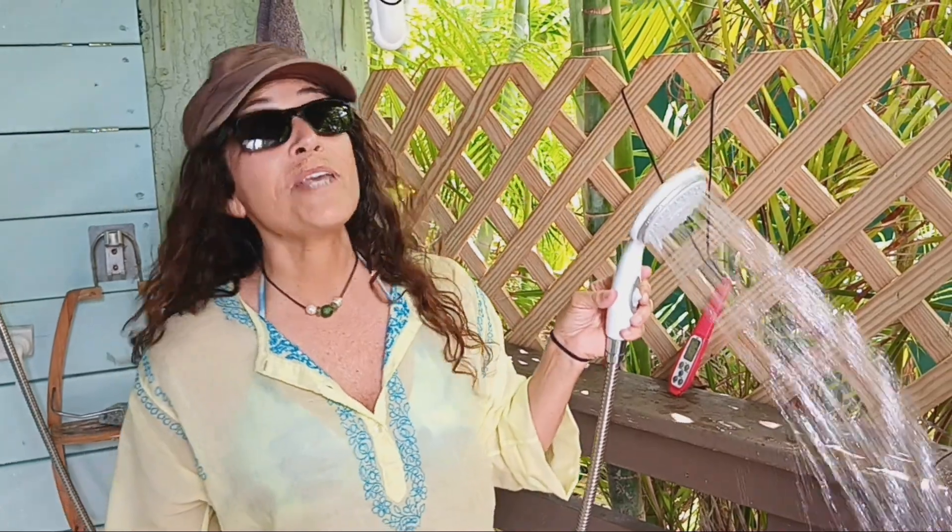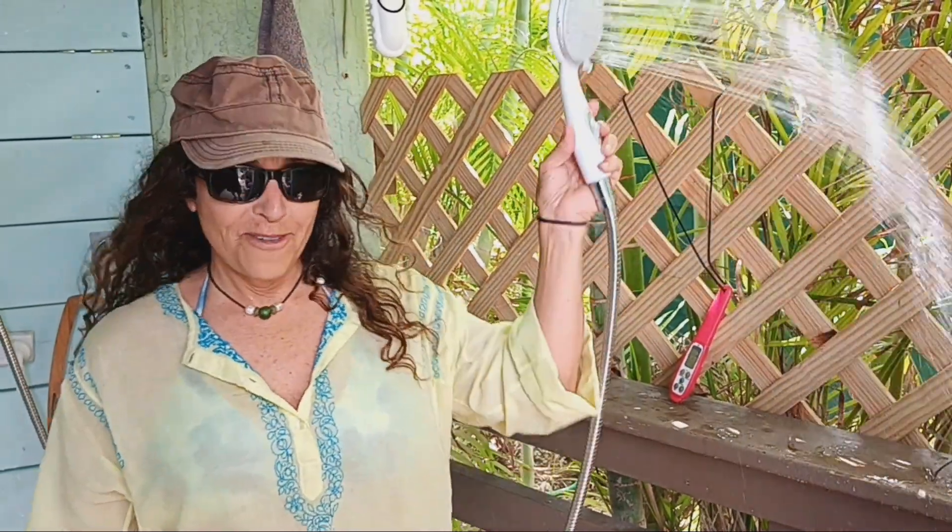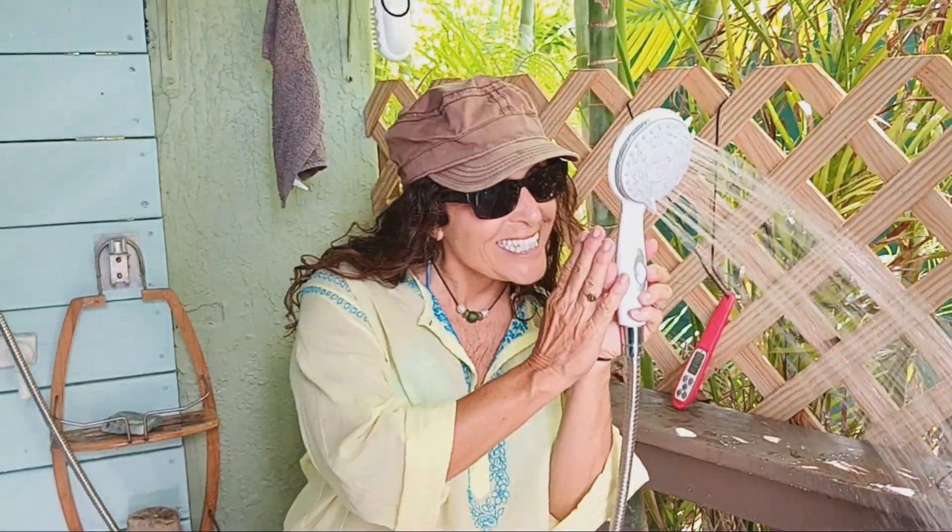Hi, welcome to Echo Habs for a New Earth. Today Dr. Jeff will be showing you how we get free hot water from the sun. A tribute to the sun.